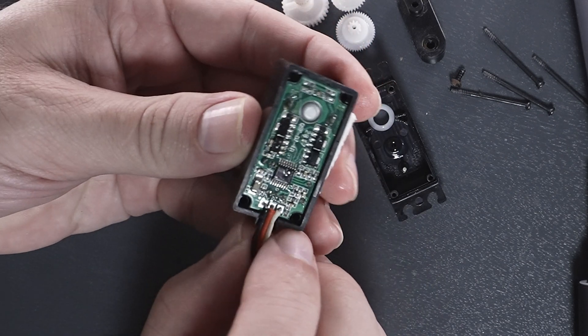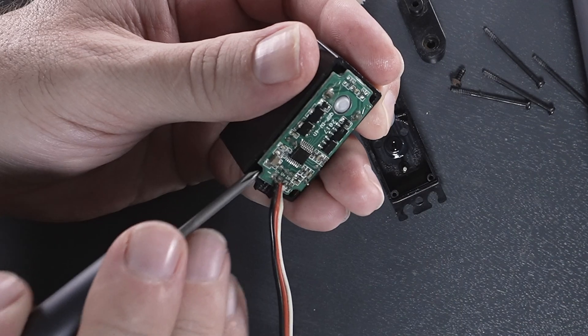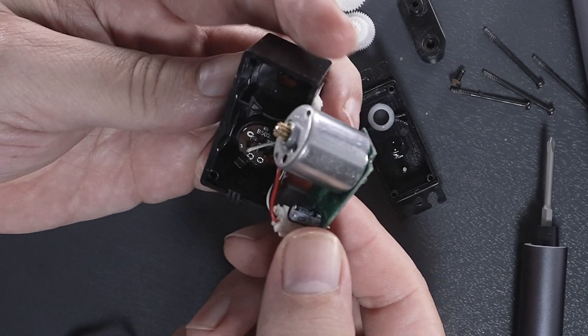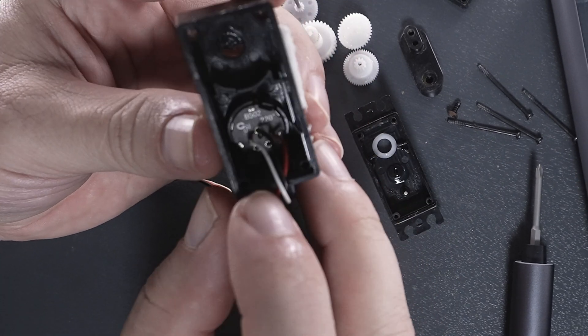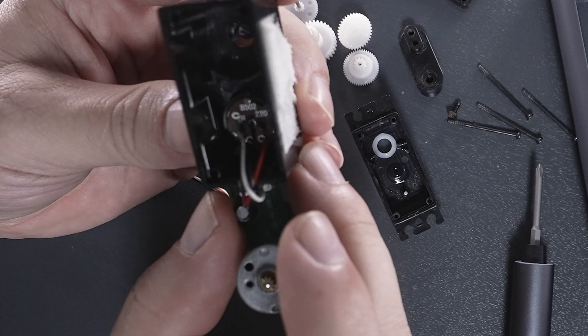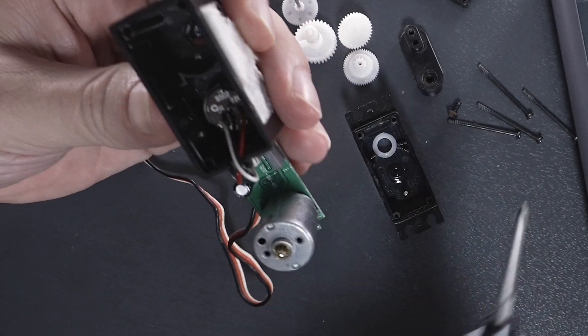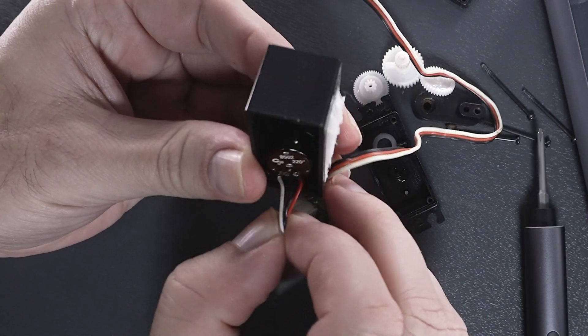What we're going to do is just tug on it to pull it out. There we go — just needs a little bit of persuasion. Now we can see we actually have a position sensor, also known as a pot or potentiometer, down in there. It kind of clips in on two little clips, and basically this just tells it what position it's in.